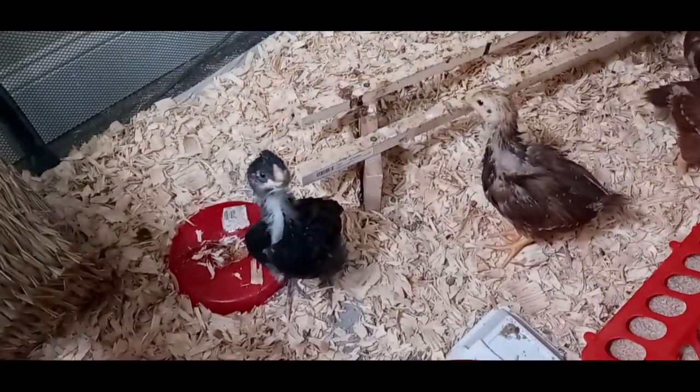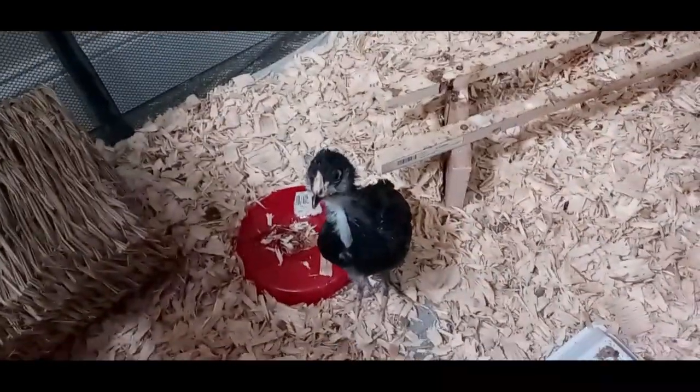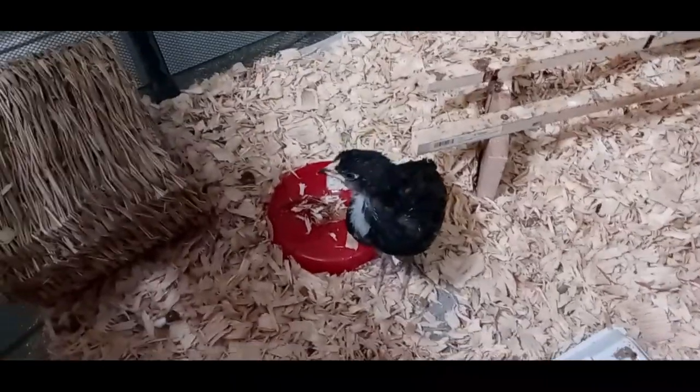I took your heat plate out so you can't stand on top and jump out. I know you want out — you are not getting out.